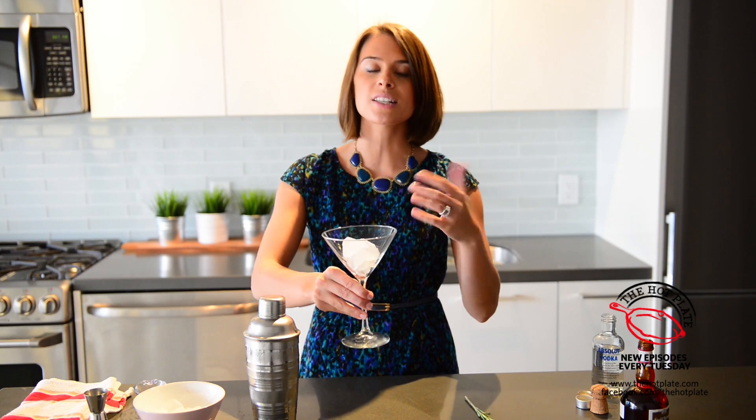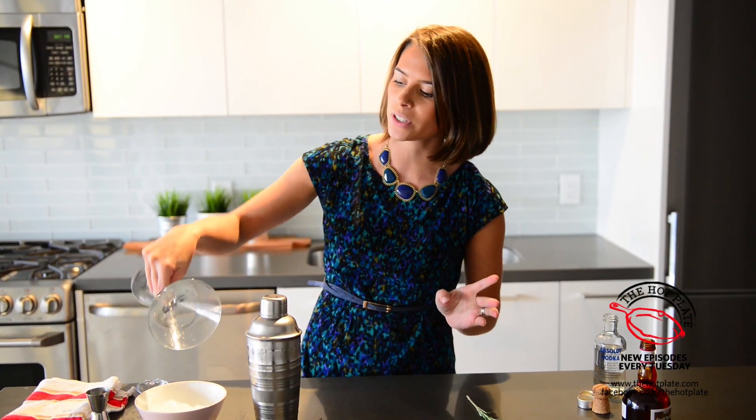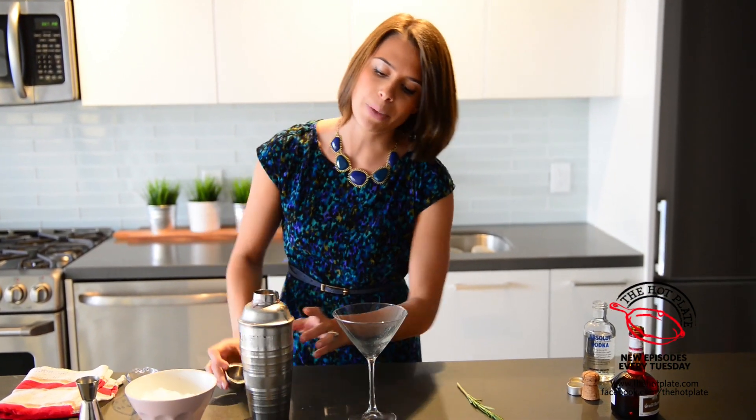Now we're going to use a martini glass for this particular cocktail, but you could use a champagne flute. You'll notice it's filled with ice, just to get it nice and cold. Once we're ready to pour our cocktail in, we'll ditch the ice. We are going to add in our base mixture.